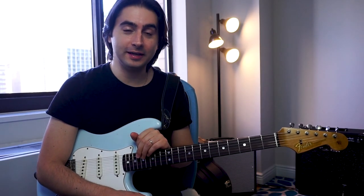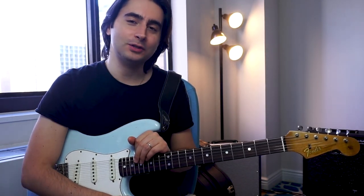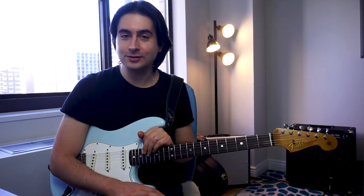So guys, let me know what you think about this guitar by writing a comment below, and don't forget to subscribe to the channel and hit the little notification icon button in order to get all the notifications about new videos. I'll see you guys soon!